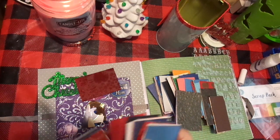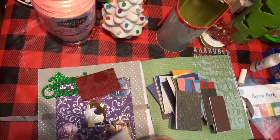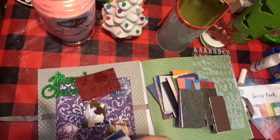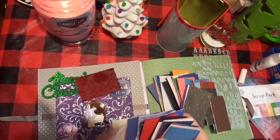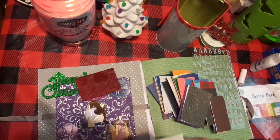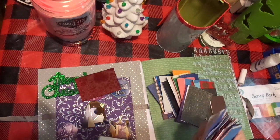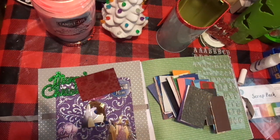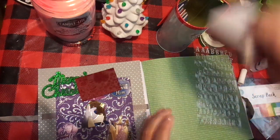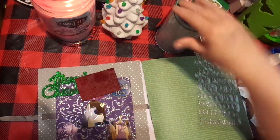All of this paper is embossed, it's glittered — oh gosh, it's really beautiful paper. Totally a great deal. But I think that's too much silver because I'm going to put silver letters on it. Okay, I'm done — that's all I do. Pull these out, go through them, put them back in my tin, and I am good to go.